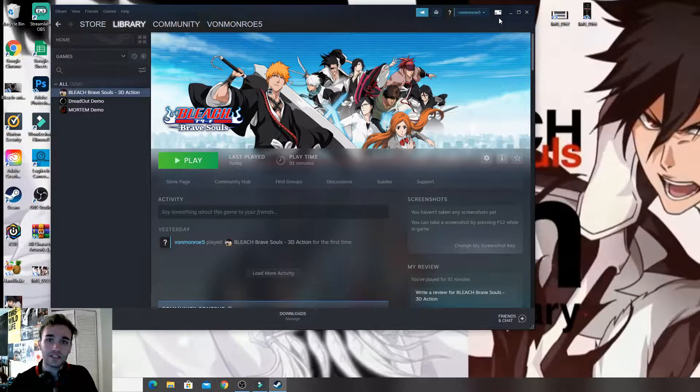Click on Bleach Brave Souls and there's a little button in the top right corner called Big Picture Mode — it's to the right side of your email. You're just going to click on that and it's going to come up.